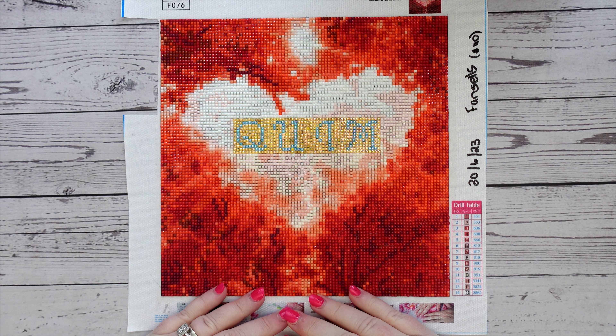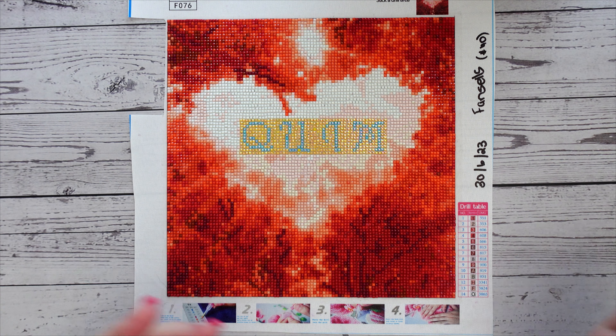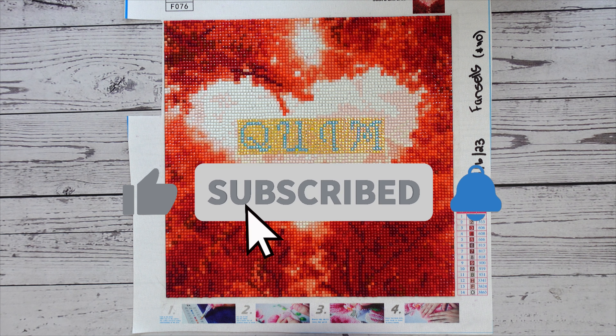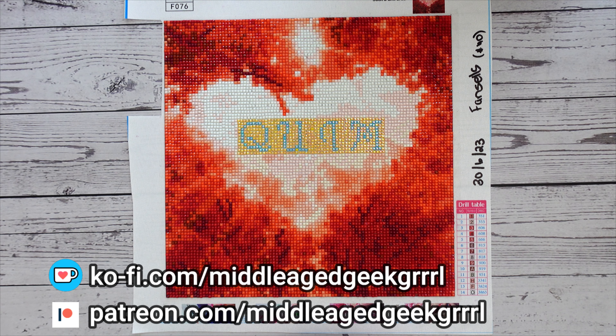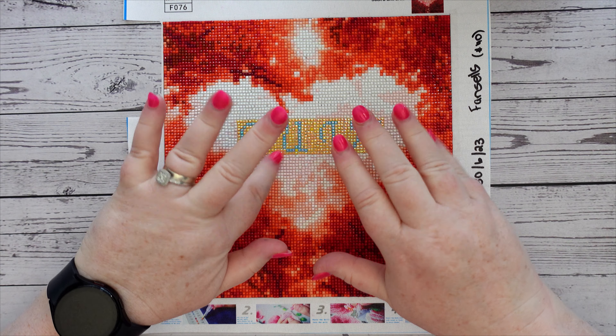So there you go - that's one way to customize a diamond painting. I hope you enjoyed this video. Let me know down in the comments what you thought - have you tried customizing or personalizing diamond paintings yourself? I'd love to hear from you and I always respond. If this is your first time on my channel, please consider subscribing, hitting that like button and the notification bell. If you're interested in supporting my channel further, I do have a Ko-fi and a Patreon account - details are on screen. Look out for more customizing and personalizing diamond painting videos on my channel in the coming months. Until then, please stay safe, stay weird, and I'll catch you in the next one. Bye!